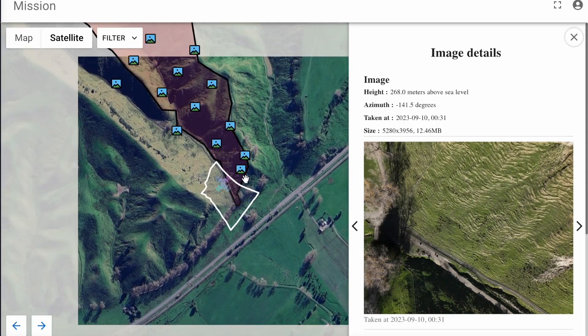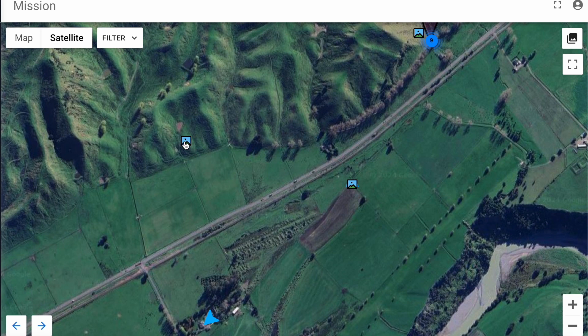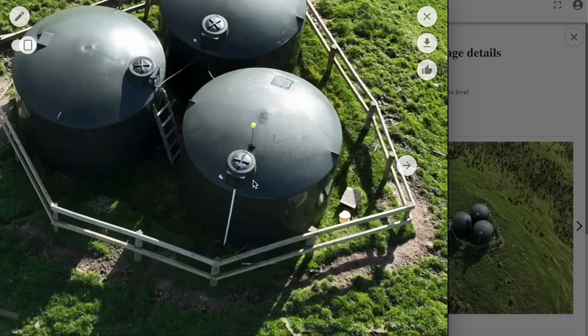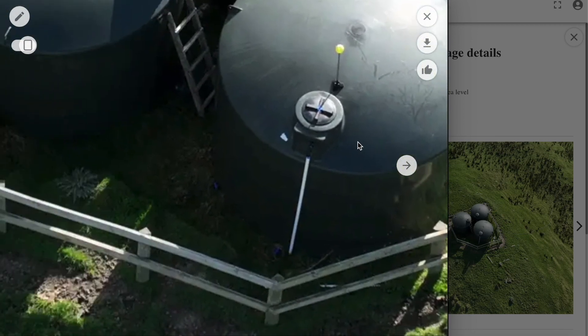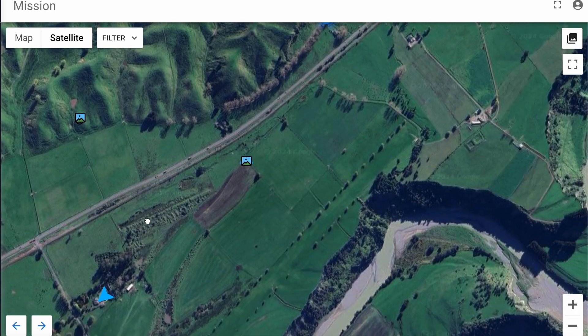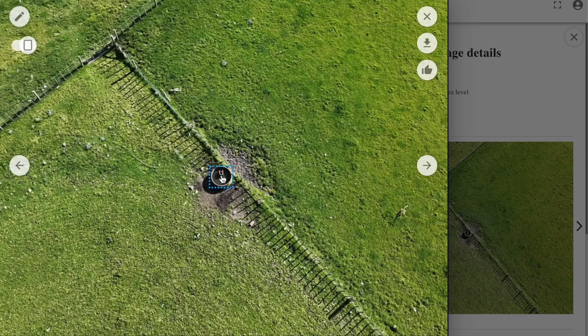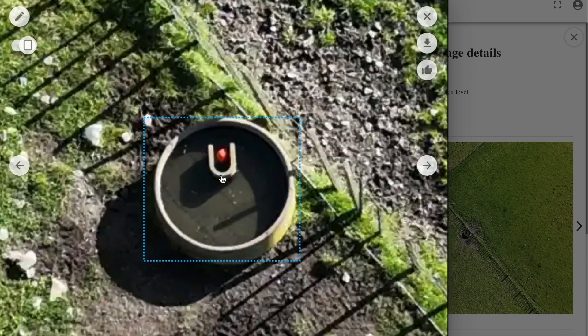Now I also want to see the infrastructure points that I checked before. I want to see that my water tanks are okay. I can zoom in and see that the water level and the buoy are alright. I can see that there are no leaks, and everything is okay. And I want to go to my water trough, where I can see the water level — again everything is okay, and I'm good to go and start my day.